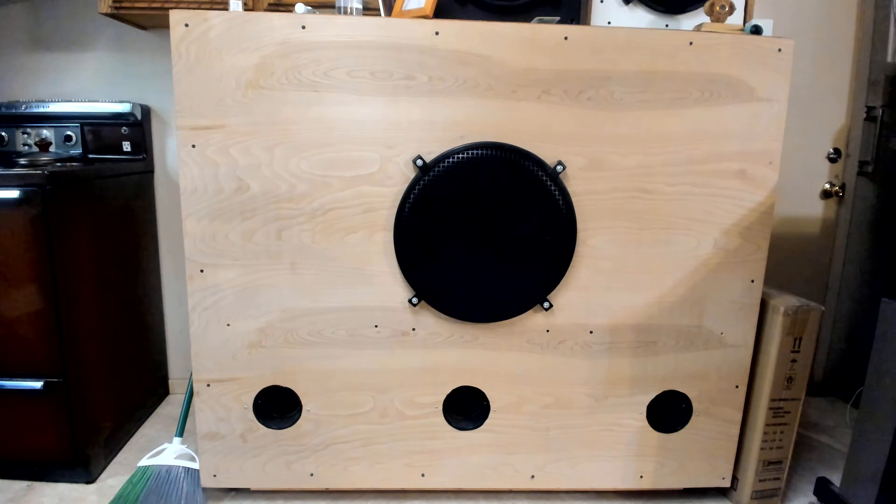So this is part one of the subwoofer. This was the one I built first. Talk to you later from Starlight G Recording.